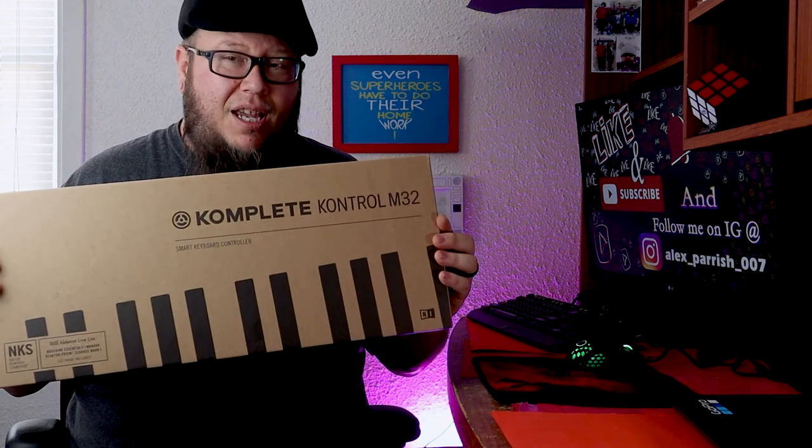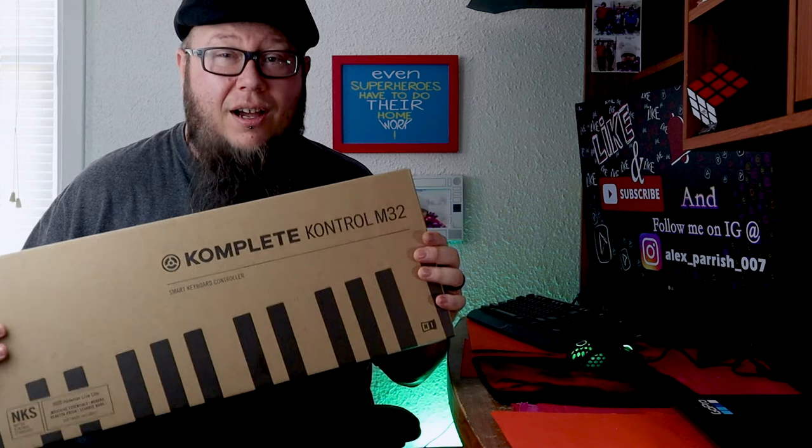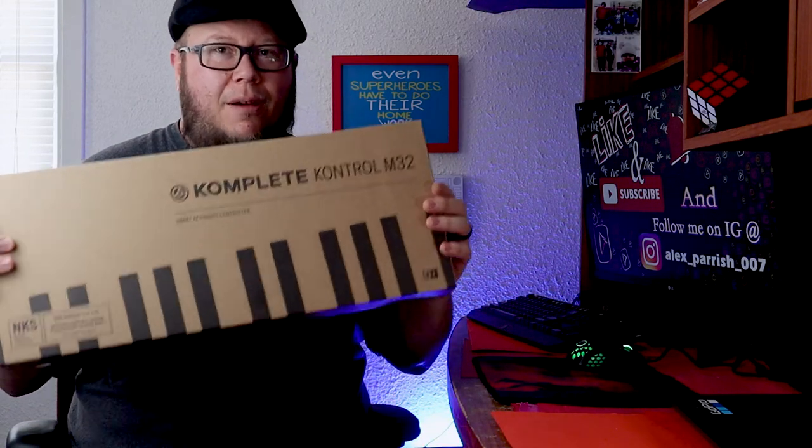So I wanted to do a little quick unboxing, show you what it's like. I'm not going to do a full review or nothing like that. This is just my own little vlog here. But I've got the Complete Control M32. So let's open it up and take a look.